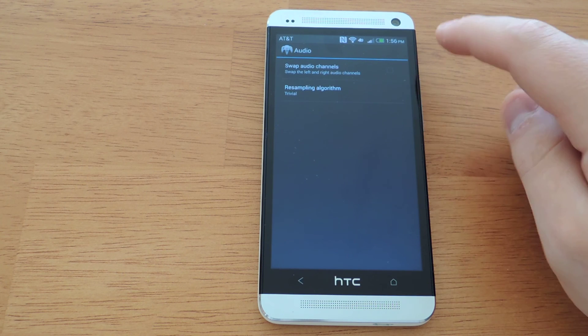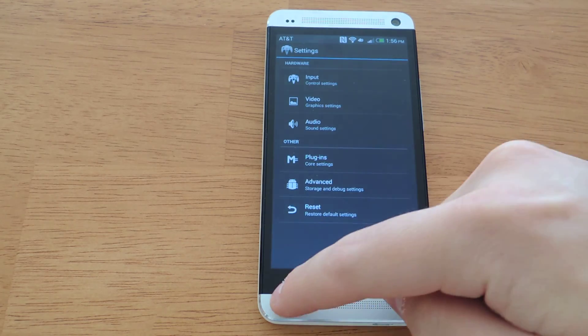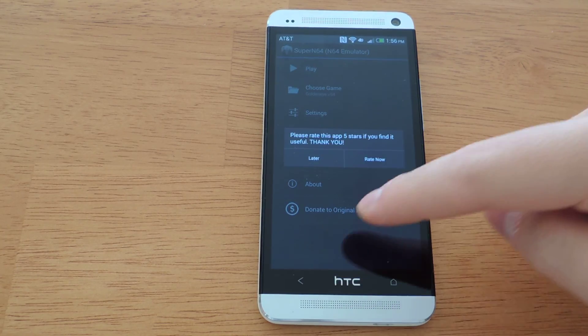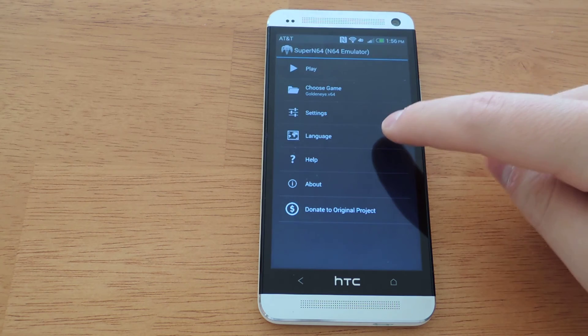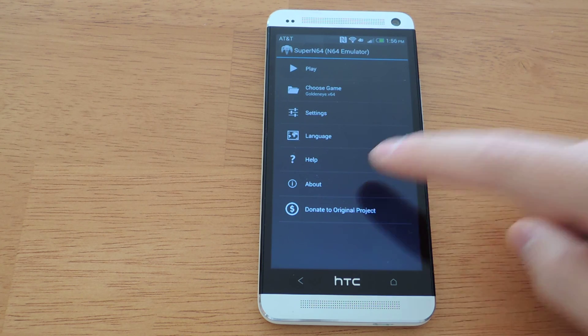For audio settings, I would just leave that alone — you don't really need to swap audio channels to play games. In additional settings, you can adjust the language of the app, and there's help and about sections.